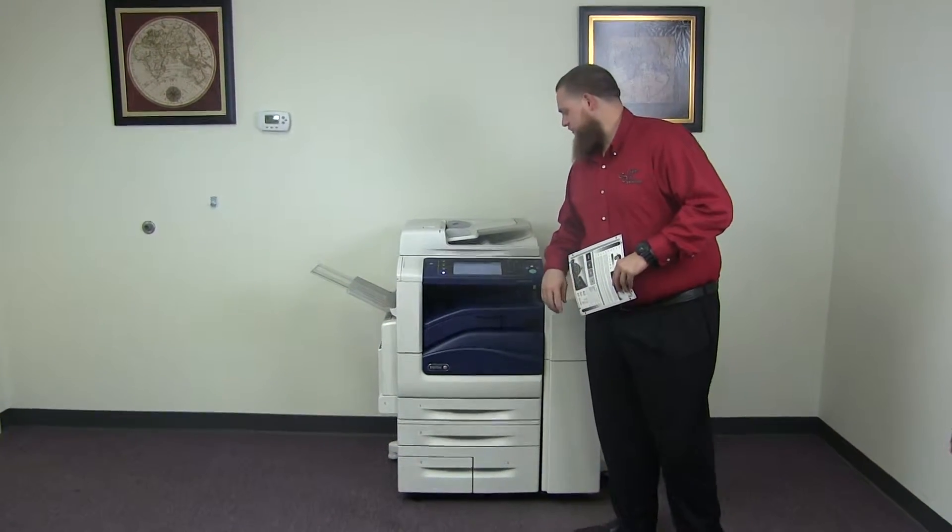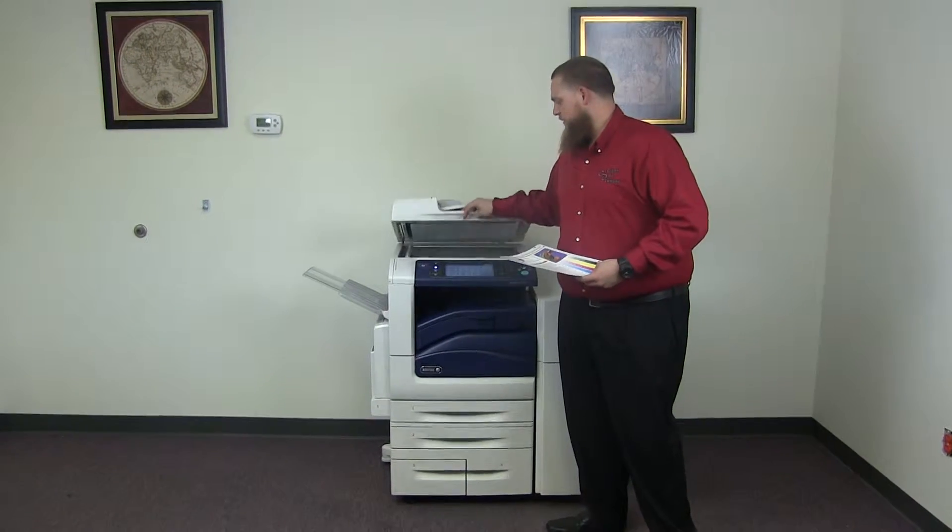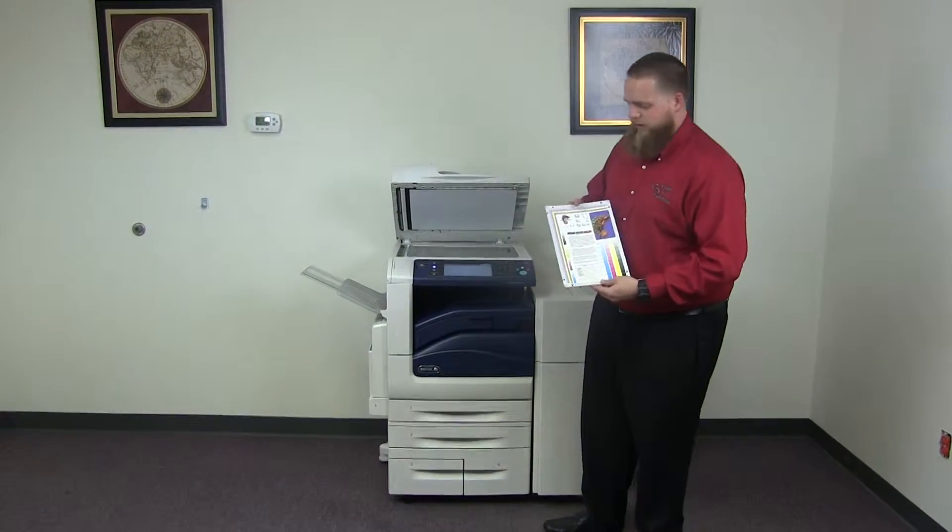The meter on this machine reads 27,000 total black and white copies and 45,000 total color copies — under 100,000 on this copier.